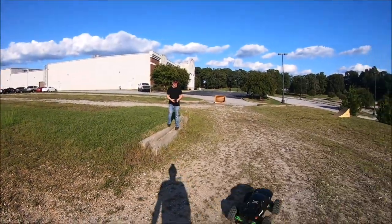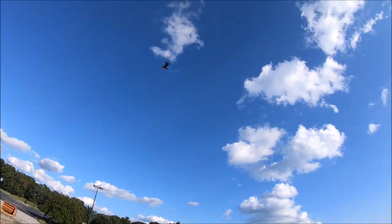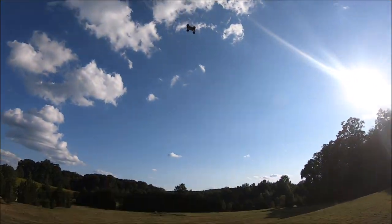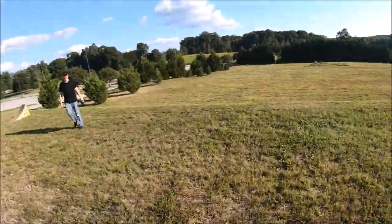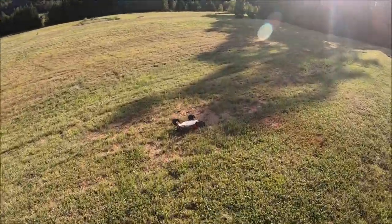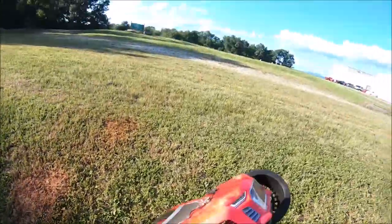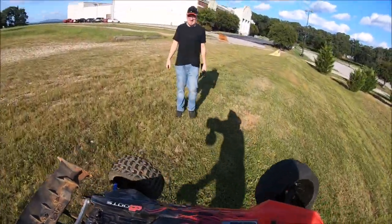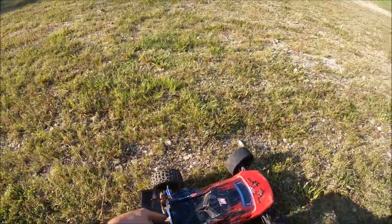That was a nice landing at least — butter smooth. Oh, power loss! I have no idea what happened. See, that's what's good about her — she's so weighted, so beautifully balanced, she just floats down to the ground perfectly with no power. Yeah, she came unplugged.